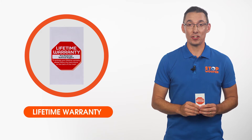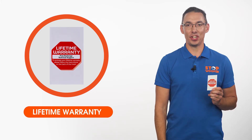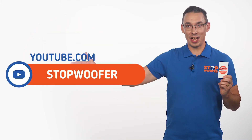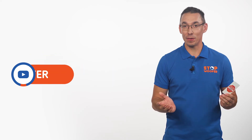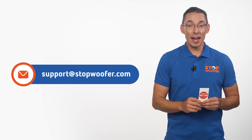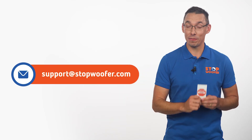I'd like to remind you that with this product, you can register for a lifetime warranty. You will find the information on how to get it on the flyer that comes with the device or on our channel. If you have any questions about the device settings, difficulties while using it, or any other issues, feel free to contact us. We will find the solution.